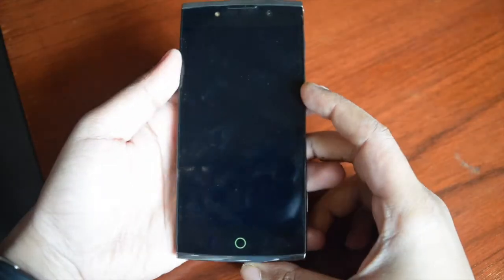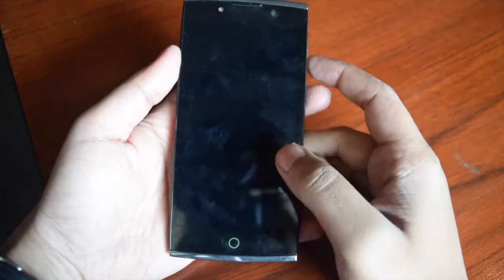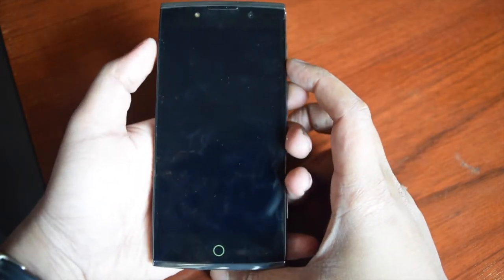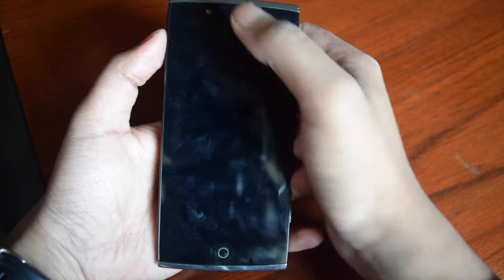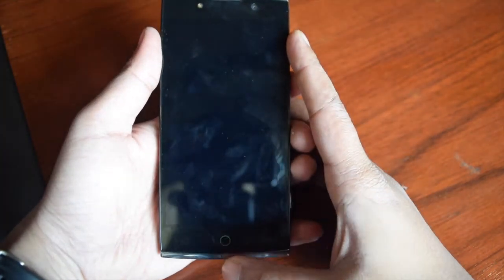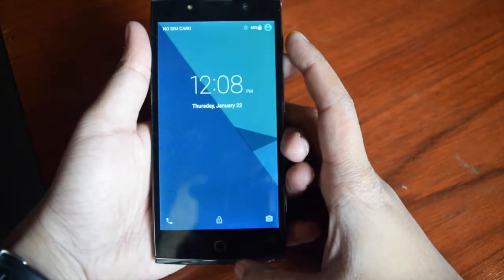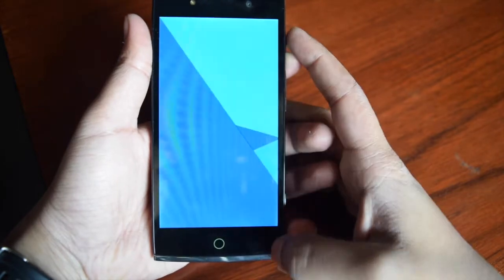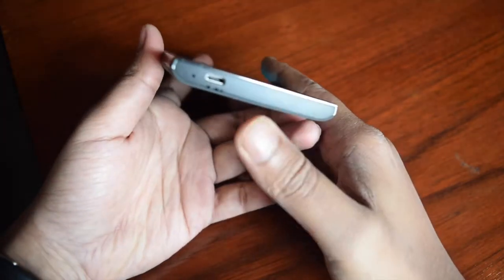The design of this smartphone is very good. It has a 5-inch display, and at the top there is a 5-megapixel front camera with front LED flash. Below, there are three touch buttons — only one is visible and two are not visible, but those buttons are there. Even after turning the screen on, you cannot see the buttons.